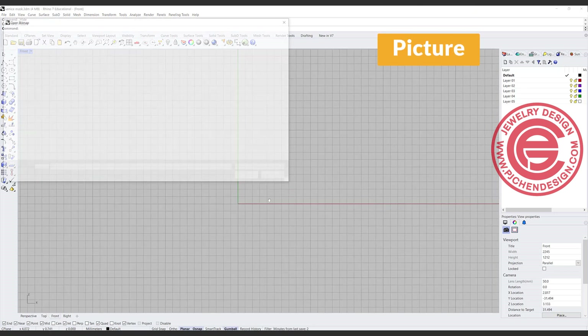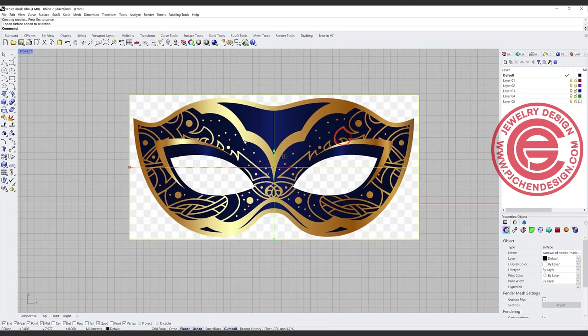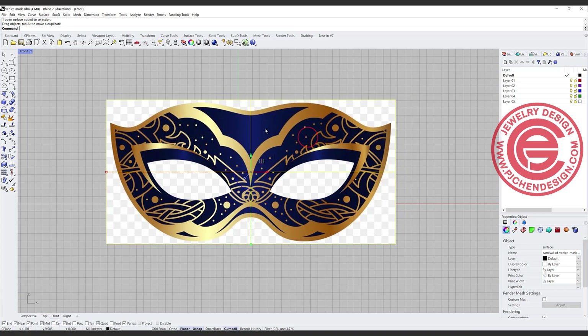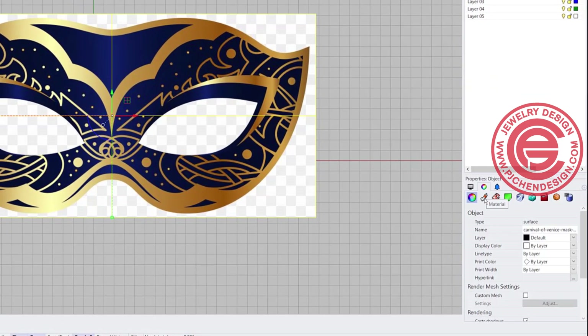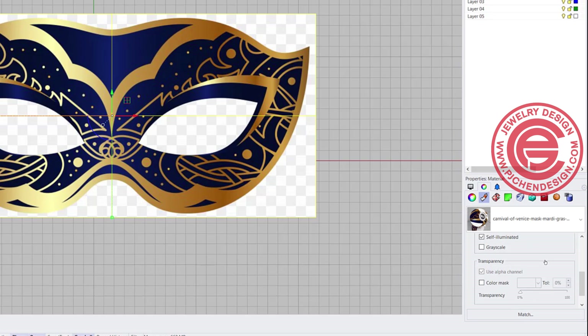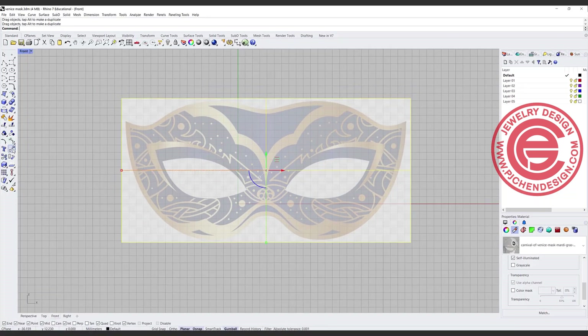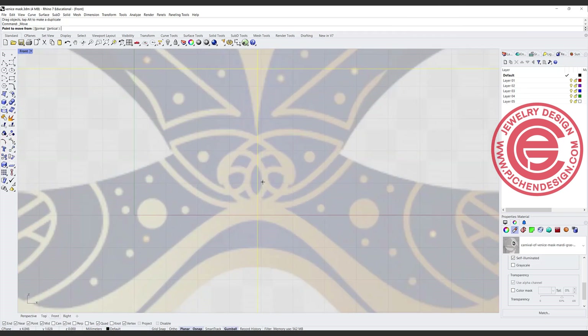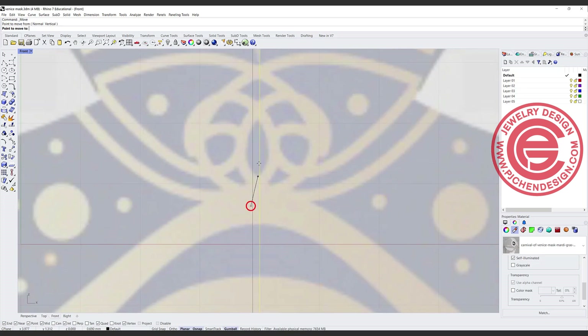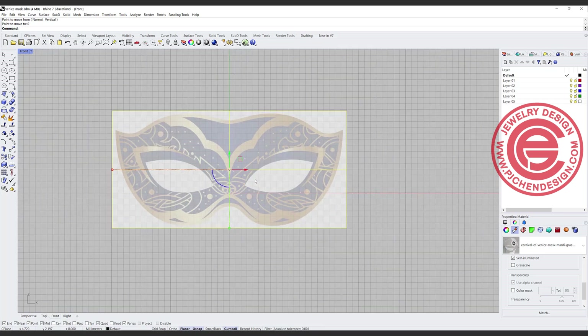We're going to use the picture command, and you can grab any image that you find online. If it is too dark and you cannot see your curve, you can go to the material and right at the bottom right there's a transparency slider, and you can ease up the transparency so you'll be able to see. Now we need to center this one, so I'm going to use the move command, click on anywhere close to the center, and just type zero.